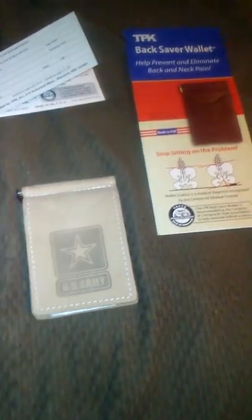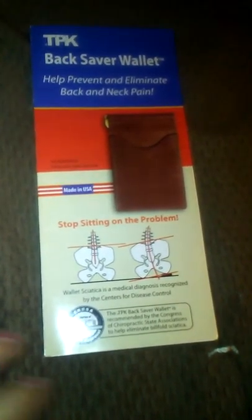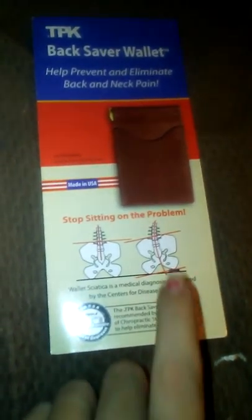Welcome to Burning Reviews. This is the Back Saver Wallet from TPK. It helps with back and neck pain so that your spine is at the right angle when you're sitting, and you don't have your whole life on the other side making you sit weird.